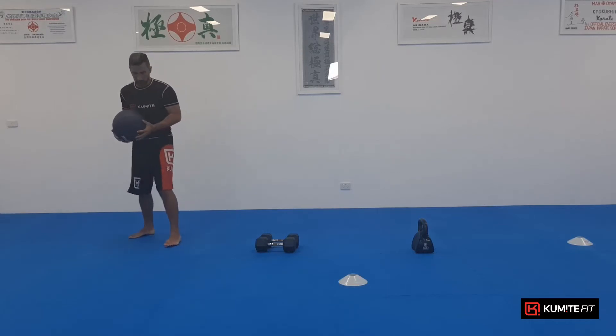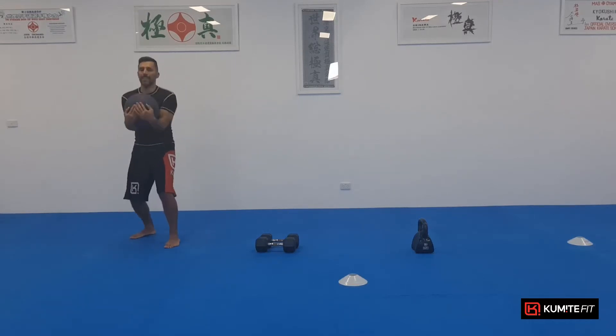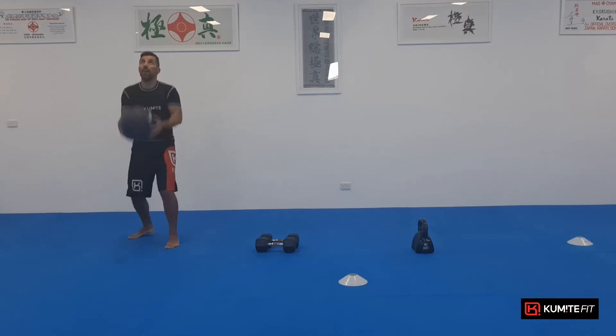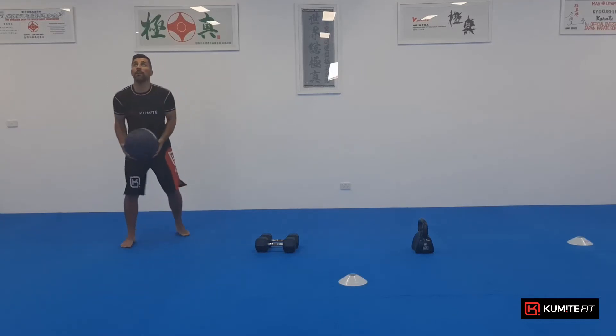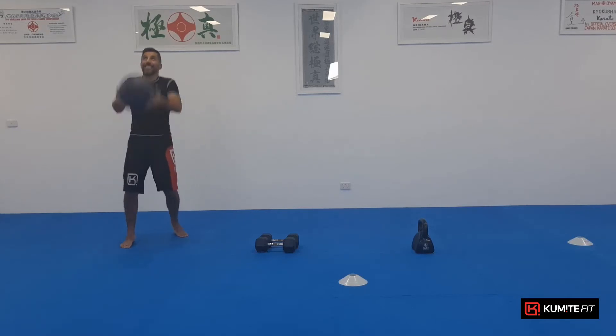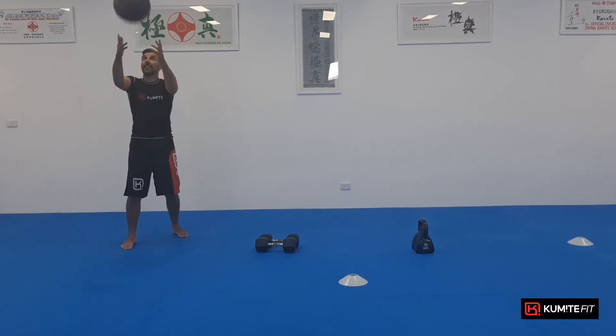Throw. So we're getting to 50-50 stance. Throw it up as high as you can and catch it. One, two, three, four. Let it get those four arms. Catch it. Five, switch feet. Six, seven, eight, nine, ten. There's your three exercises. Well done.